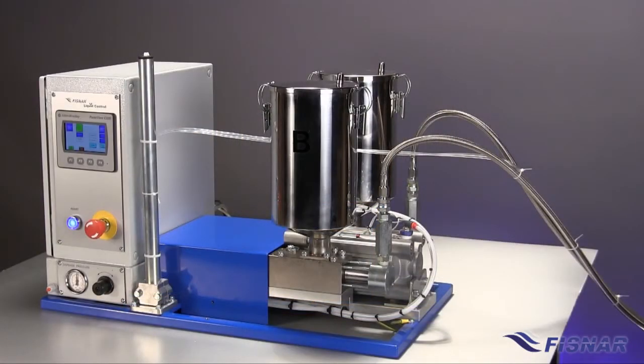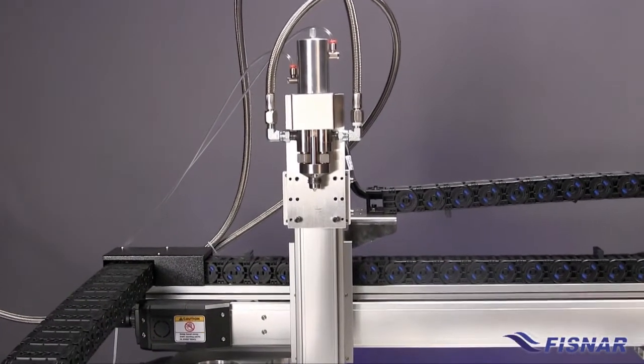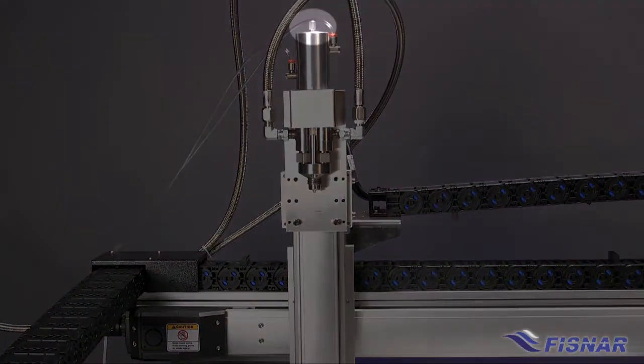Fluid held in the tanks is gravity-fed into the metering pumps, which meter and deliver the correct ratio and shot size to the twin mixer, fed by industrial hoses. The twin mixer valves include an adjustable snuff-back non-drip feature.